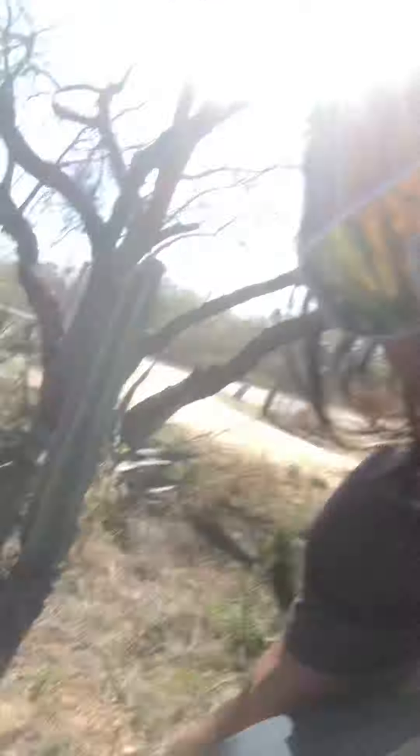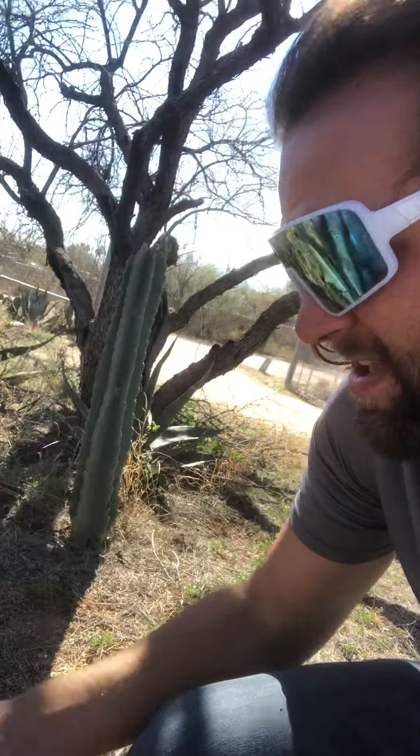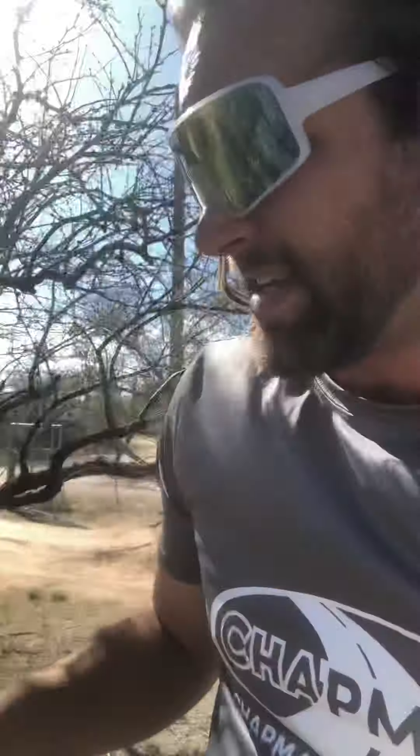I've been watching videos on how to transplant agave, so I'm going to take these ones here and let them cure. You're supposed to let them cure for a while and then you just plop them in the ground — no water, nothing. The Lord will water them when they need it, and since it's the desert, this is what they're used to.